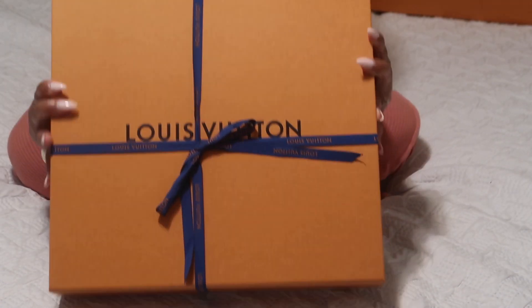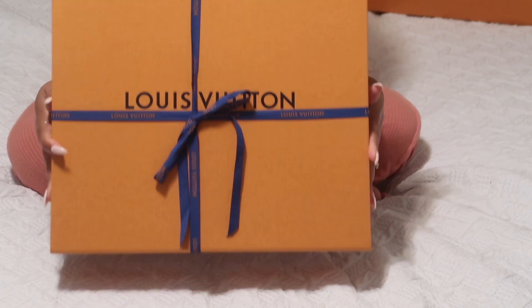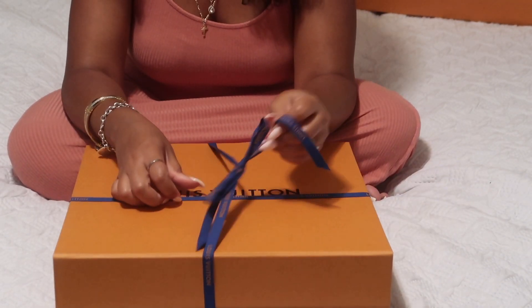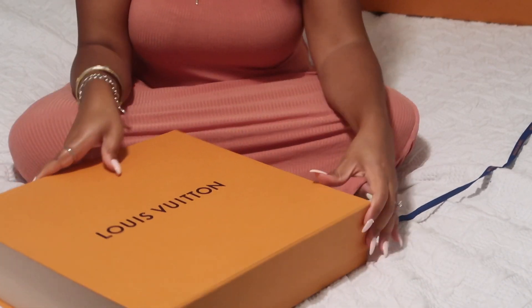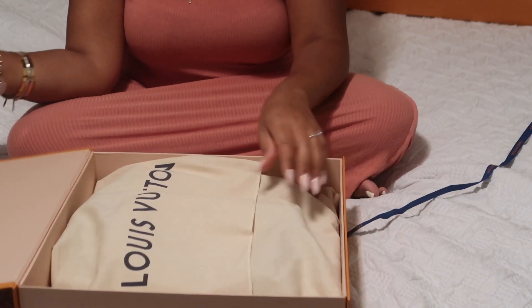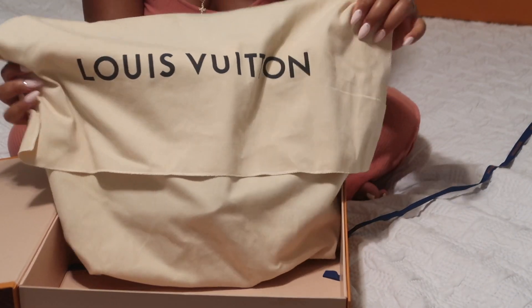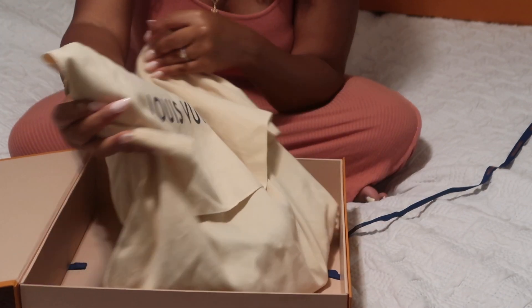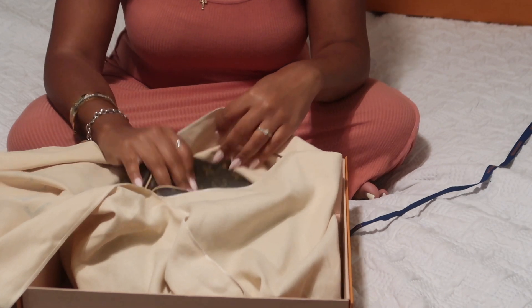Okay guys, so this is how it comes packaged. It's just a Louis Vuitton box, as you can see. We're going to open this up real quick. Okay, so it comes in this dust bag — Louis Vuitton — and it's kind of folded up in here.